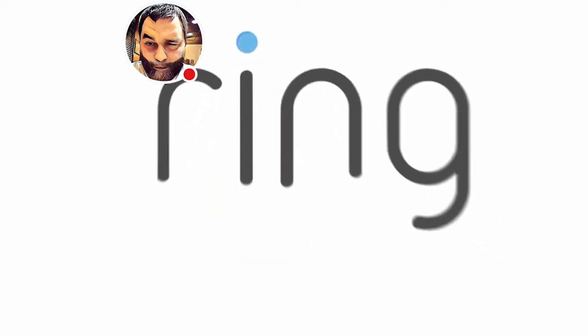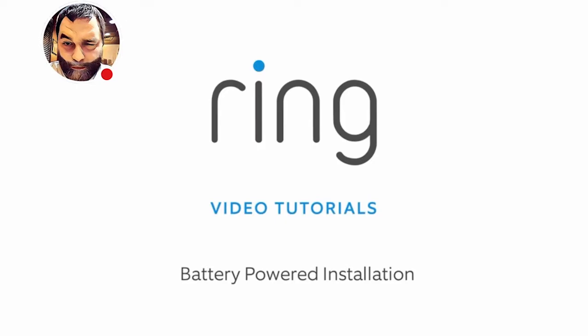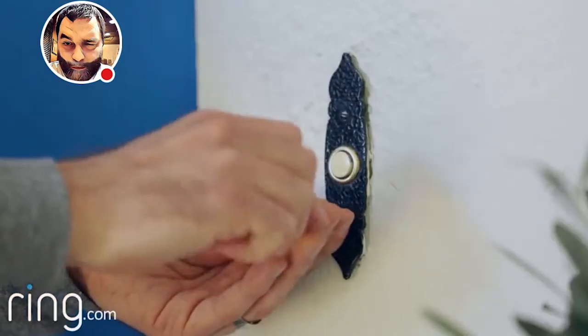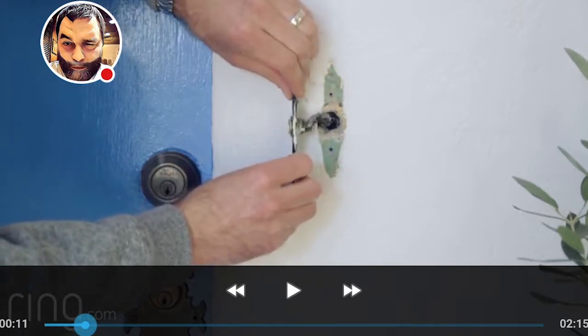The app video explains: this covers installing the Ring Video Doorbell to run off its internal battery. If you're replacing an existing doorbell, watch the video on wired install. But I'm actually going to do the installation myself.